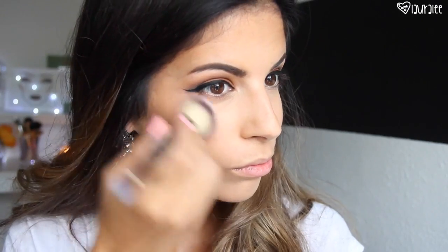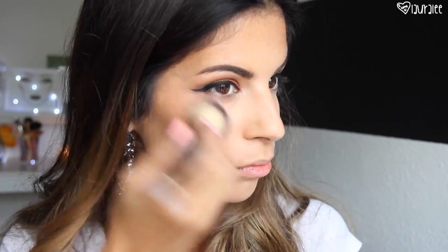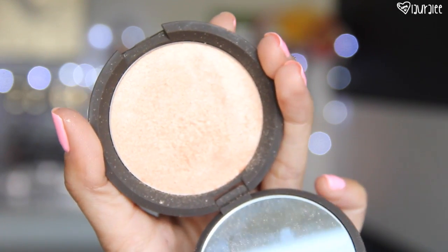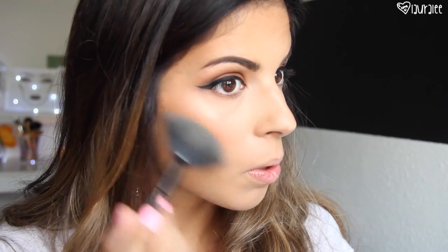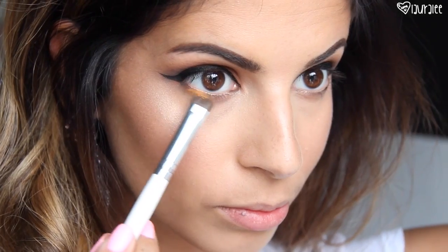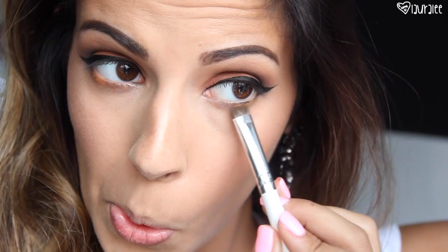Next I'm going to go in with this Healthy Skin blush from Neutrogena in shade Rosy — this is also becoming one of my favorite drugstore blushes. I'm going to pop this on the apples of my cheeks and work it back. Then going in with Champagne Pop by Becca Cosmetics with a fan brush, I'm going to pop this on the upper cheekbone area and run it down the nose.